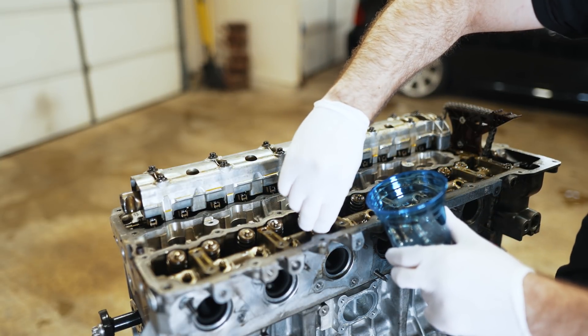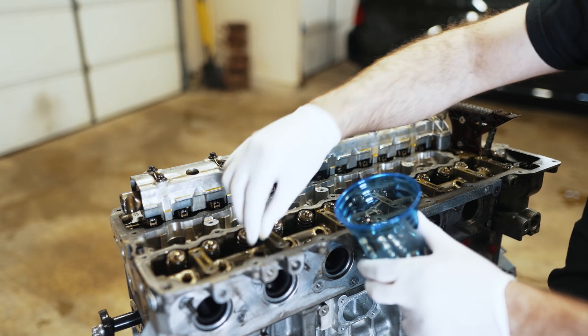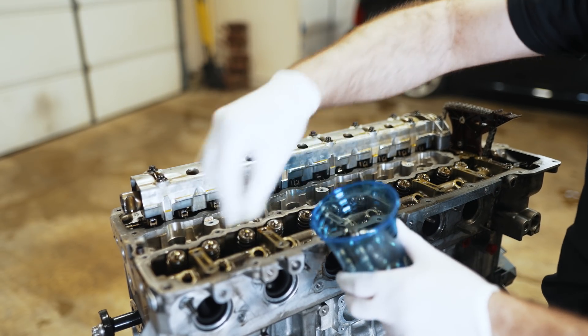If you guys are just putting things back together with the same hardware, you would want to probably label these and keep track of where they were positioned. If you're going for a full rebuild, that would change things.